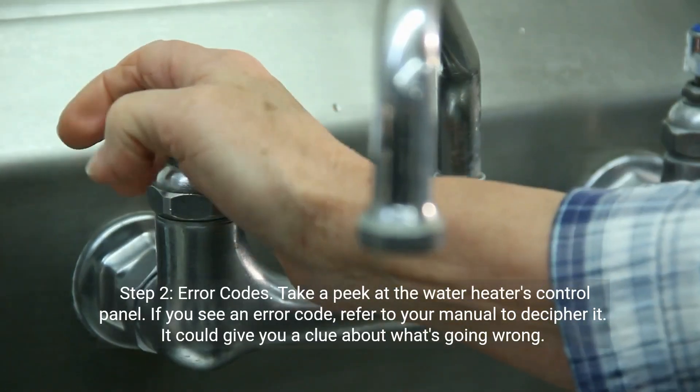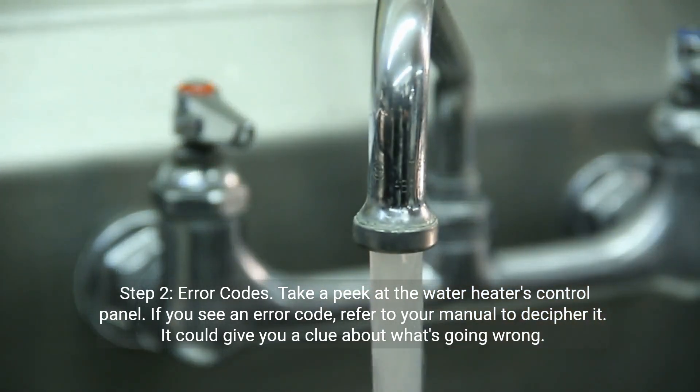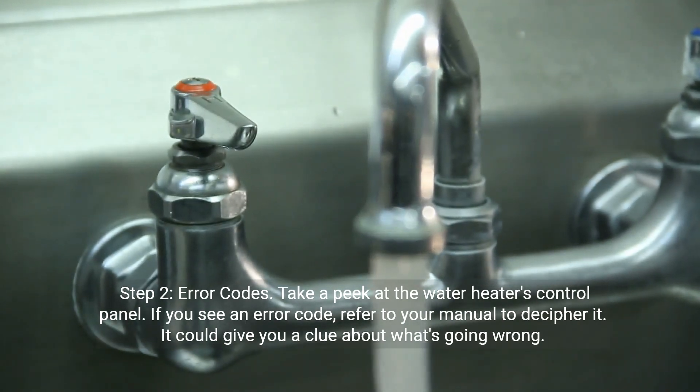Step 2: Error codes. Take a peek at the water heater's control panel. If you see an error code, refer to your manual to decipher it — it could give you a clue about what's going wrong.